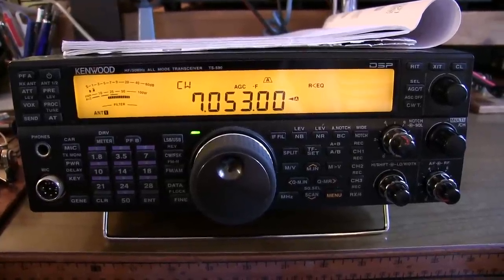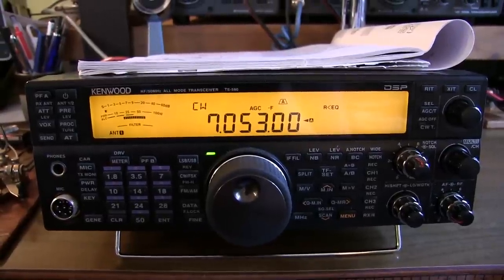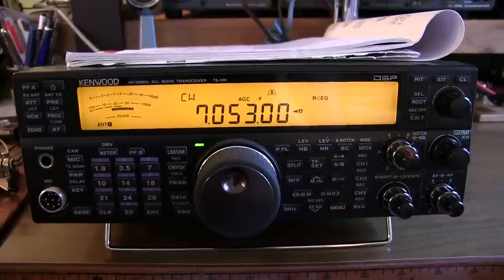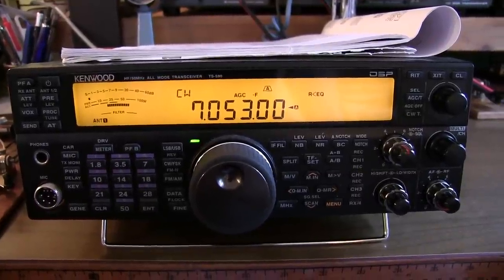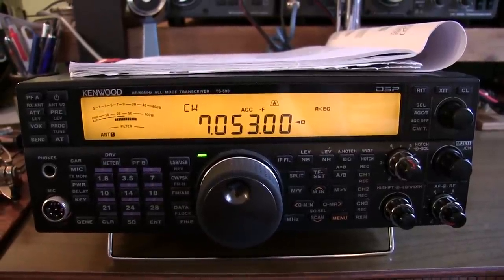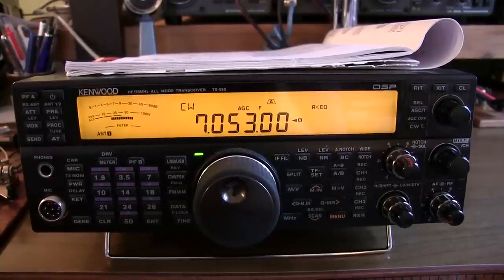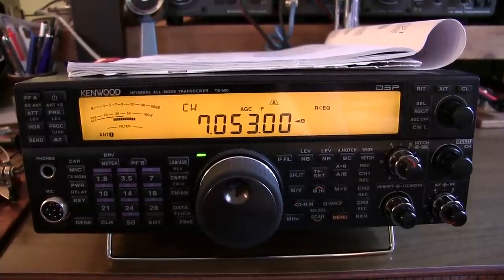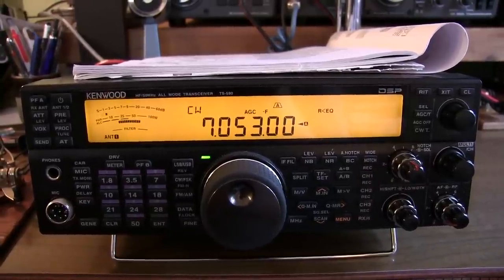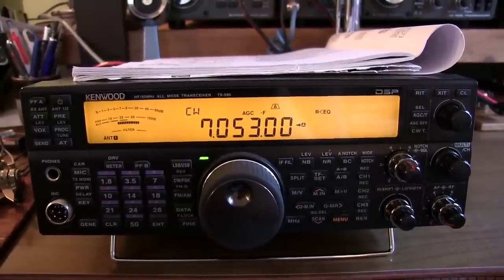This nice Kenwood TS-590 HF transceiver belongs to my friend Jeff, and he asked me to do a little work on it for him. His main complaint is that it's slightly off-frequency, and that's a relatively simple adjustment. But he thought that as long as we were doing that, we'd go ahead and install the SO3 TCXO, which is a temperature compensated crystal oscillator reference oscillator, and that will improve the overall stability of the radio to plus or minus a half a ppm.